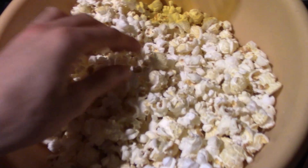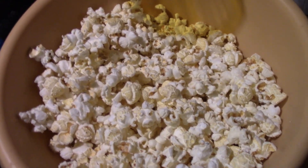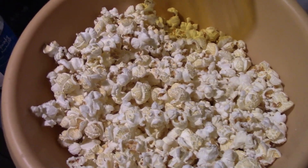Should taste good. I'll try one piece just for the purposes of this video. It tastes good. Hope you enjoyed it — not the piece of popcorn. Hope you had a wonderful day. See you all next time. Goodbye for now.